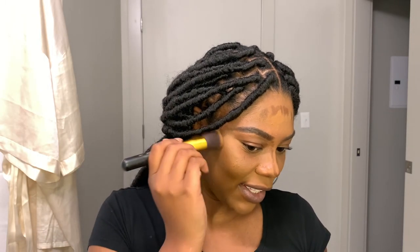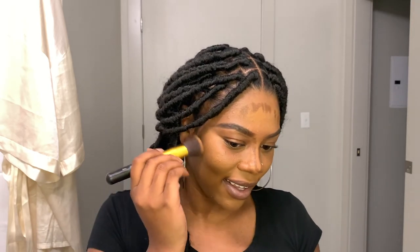Oh, you see me? You see the definition? You see that cheekbone? Because I don't think y'all seen it at first, but do you see that cheekbone?